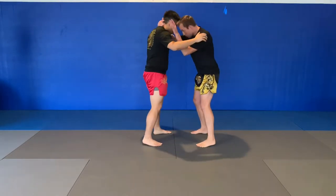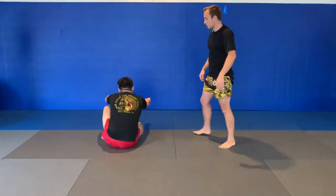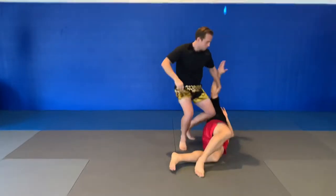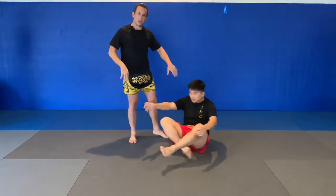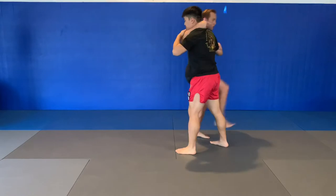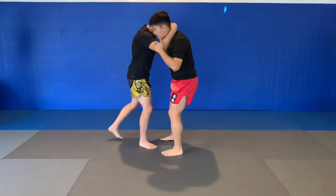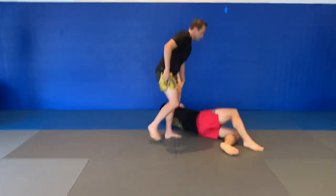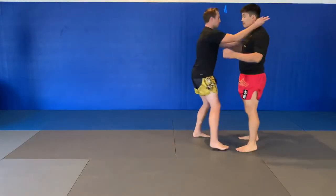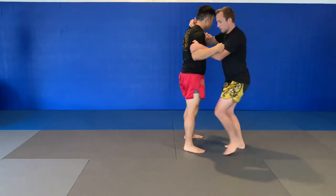One more time: inside wheel, step through. Other side. Notice he had that right foot back — I had to travel a lot farther. So if he's there, I've got to go way over here to make it happen. It's doable, but it's easier if you can expose that leg. You can do this takedown nice and easy or add a little extra oomph once you get more comfortable with it — just be wary of smacking heads.